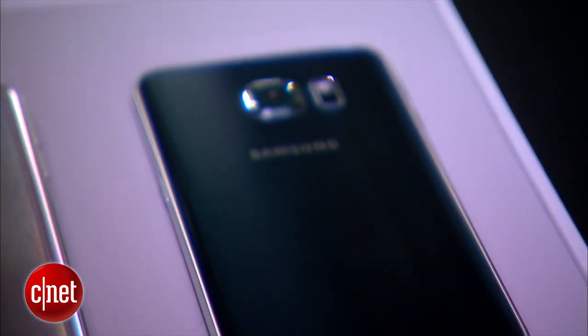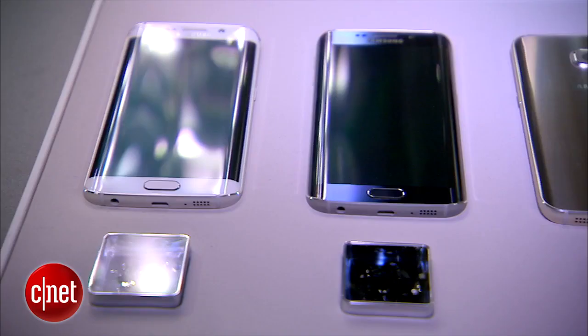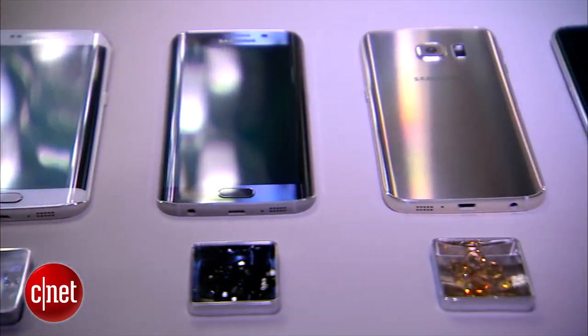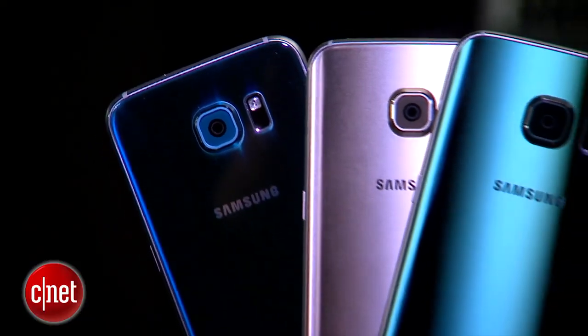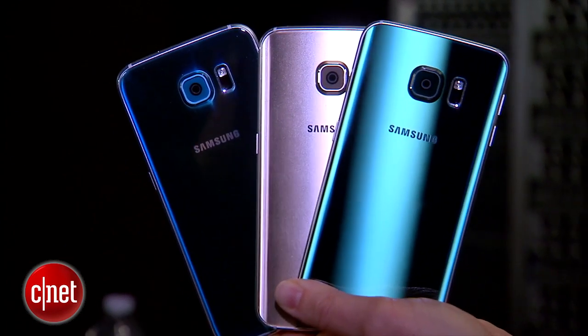The S6 and S6 Edge come in four different colors each. You can get either phone in sapphire black, white pearl, and platinum gold. The S6 also comes in topaz blue and the Edge comes in emerald green.